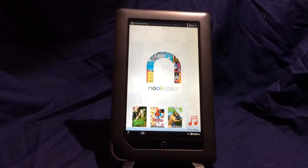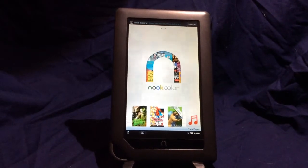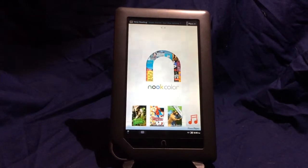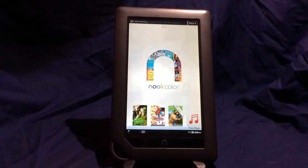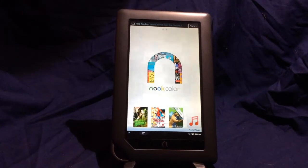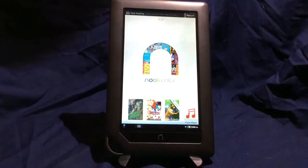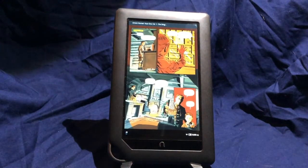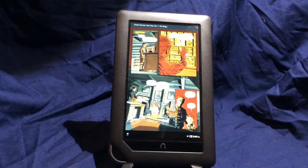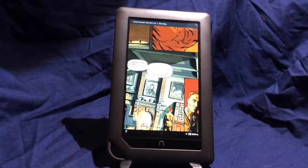The Nook Color also carried the promise of being able to read comics, which everyone thought was going to be amazing. However, you had to do a software update to enable this, and it turned off the ability to sideload apps and use app stores. So you lost one thing to gain another. And for American comics, they work fine, but they are not the same size as a standard page, which means you're doing a lot of pinching and zooming. It can be done, but it's not the best.